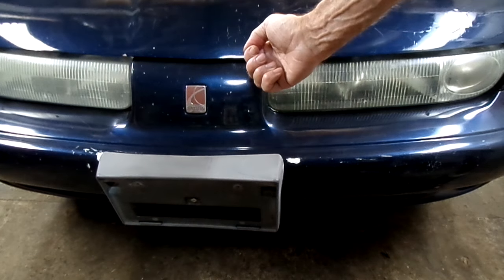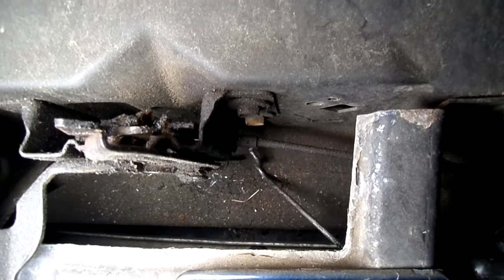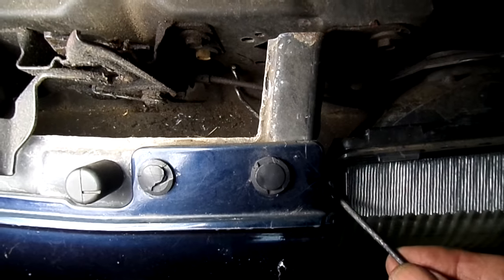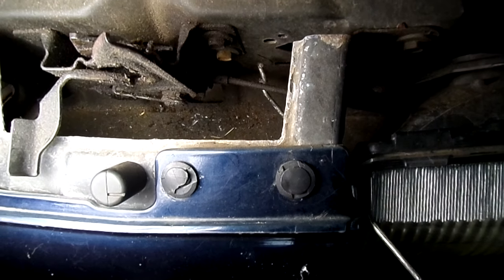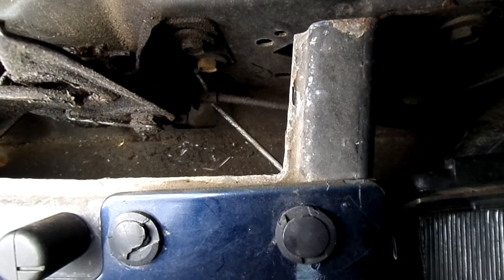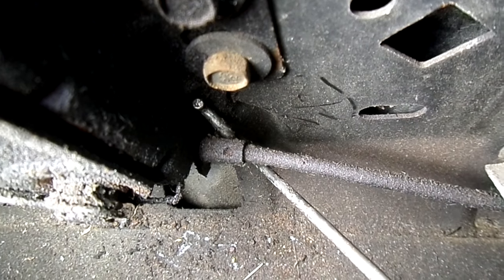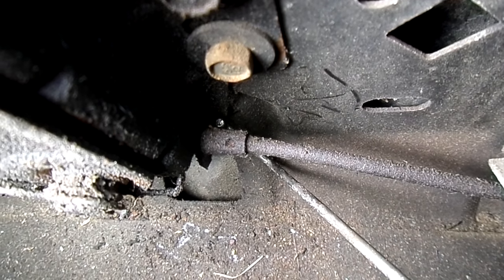Then we're going to get a hold of that lever and pull it. Now the trick is to keep track of where the hook is. You want to put it in there and grab a hold of the cable — you can't see anything but you can feel that cable. You work your way right in there, then you hit the bracket.